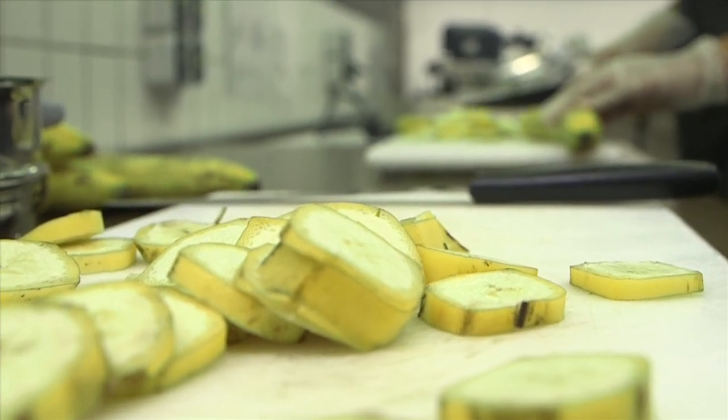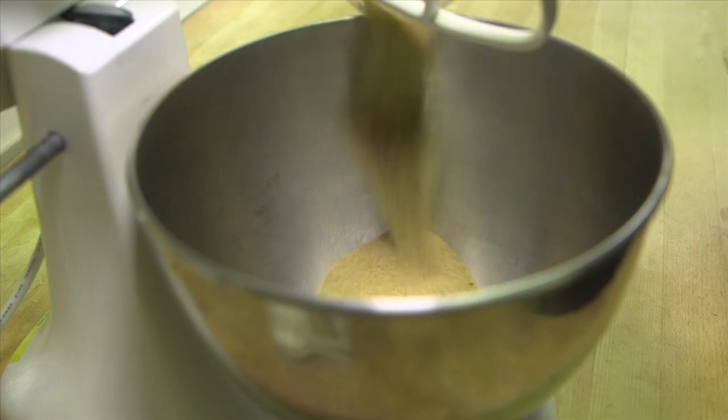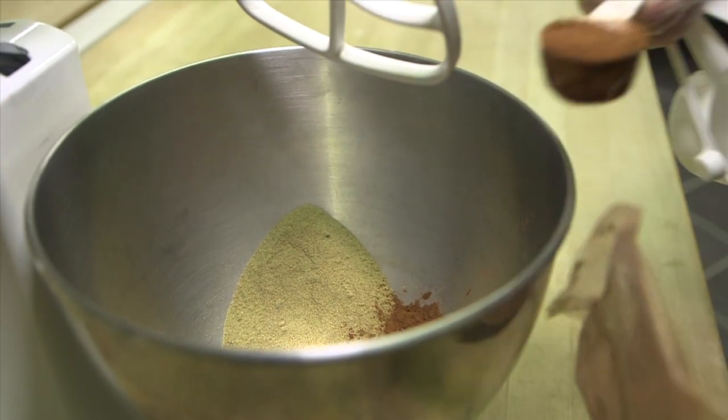The advantages of the flour are that it's gluten-free, it contains dietary fiber which is good for your gut health, and because it's sweet you don't need to add extra sugar when you bake with it — or you can lower the amount of sugar in the baked product.